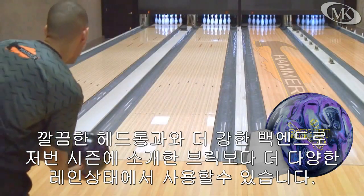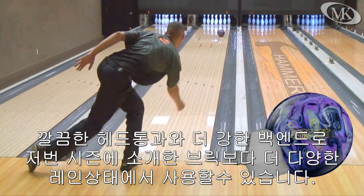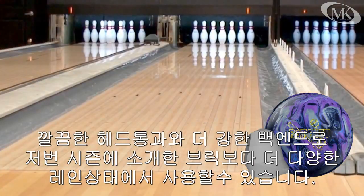With the cleaner front end and more responsive back end, Sean is able to use the Ratchet on a wider variety of lane conditions than last year's brick introduction.